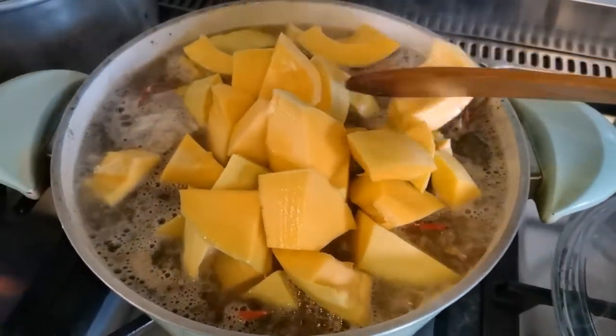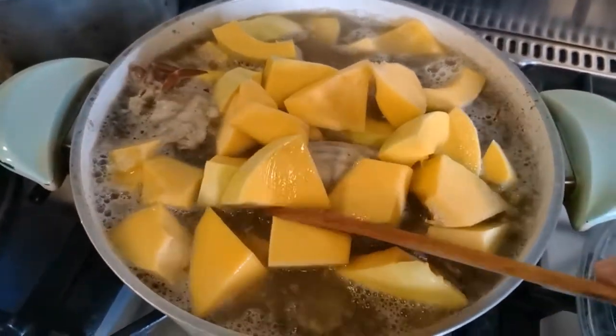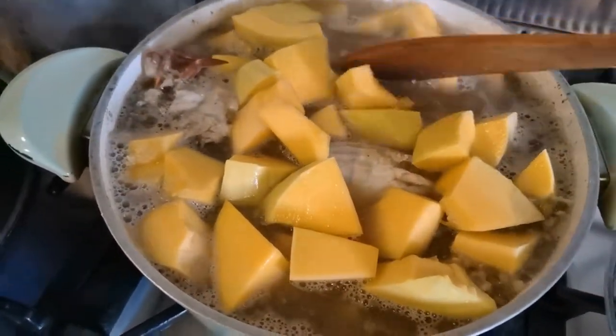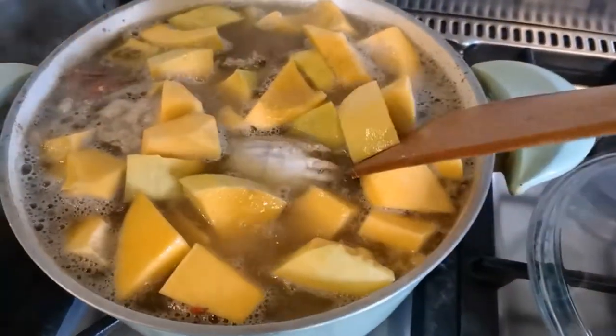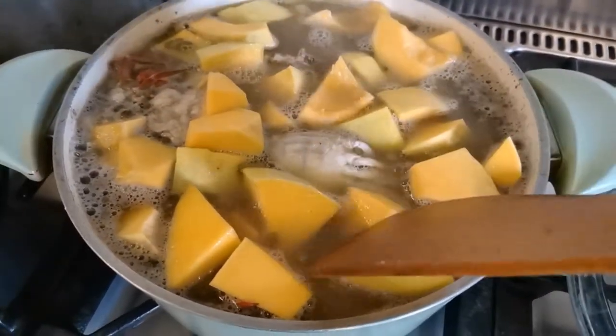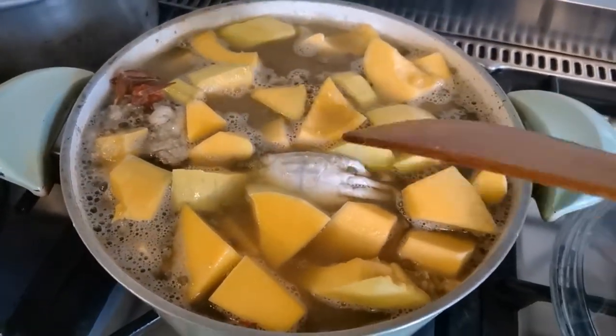The pot is full! Let it boil again. Now let's start frying our fish.